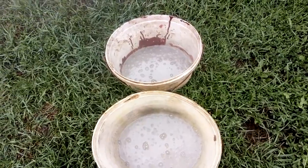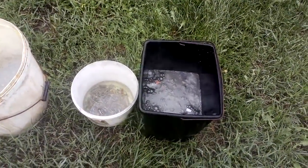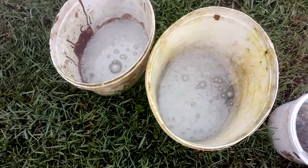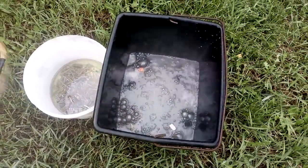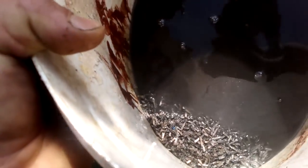Let's see what's left. HCL removed all the tin and lead. Now we're gonna wash that and add the nitric batch.